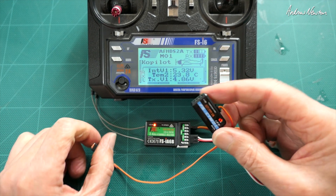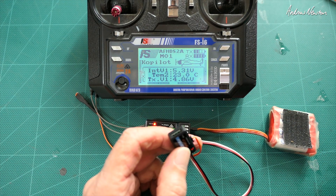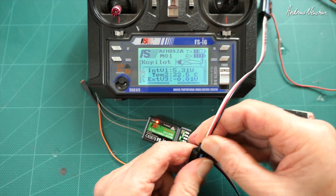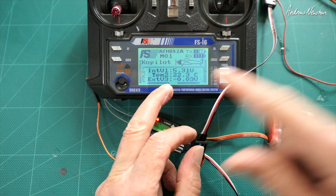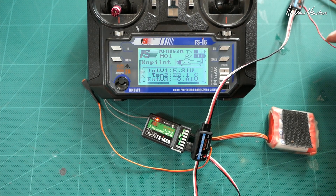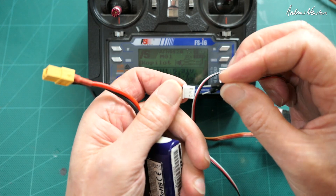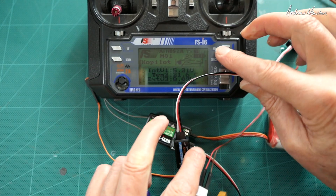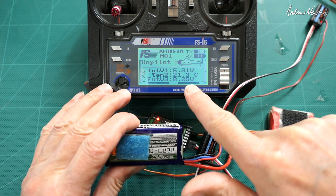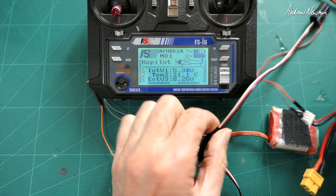The good thing about these sensors is you can just daisy chain another one off it. Let's do the voltage sensor - plug that one in as well and we get external voltage. Voltage 3 automatically shows up. Let's find a battery to plug the probes into. Make sure you get the polarity the correct way around - negative and positive - and we get a 2S battery fully charged showing 8.25 volts. Current temperature is 21 degrees. So that is so easy.